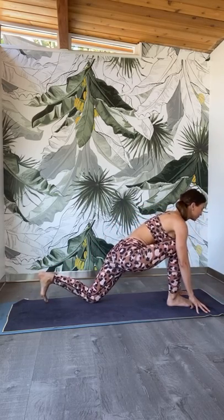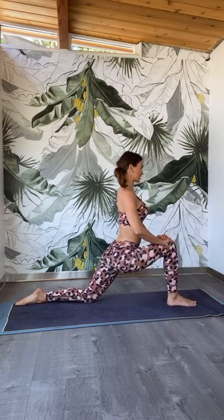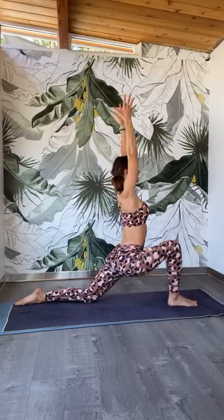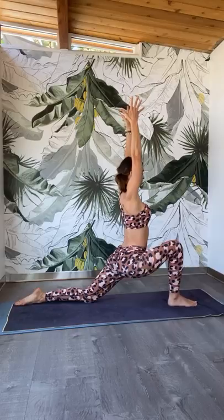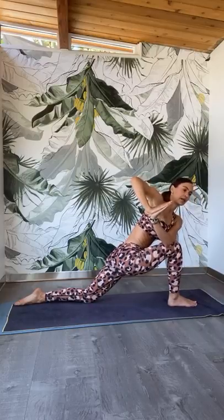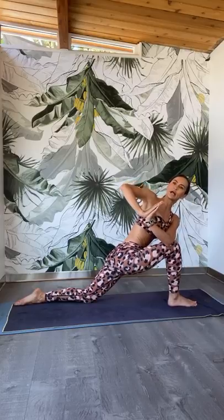Drop the back knee down, point the right toes back behind you. Lift up your chest, pull the belly in. First, reach the arms to the ceiling, then start to drop the hips further down to the mat. Lift all the way to the ceiling from the belly all the way up. Then bring your hands to your heart center. Lean forward and hold the right elbow to the outside of the left knee — find this twist in the lower position. Turn from your waistline, pull the left hip back into the center line. Press the palms together and twist.